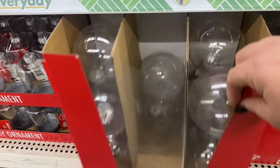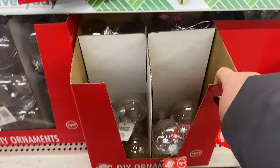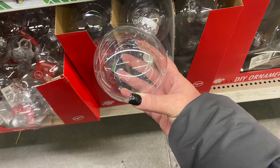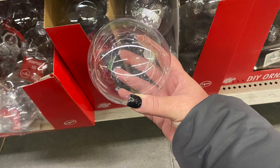Get ready to deck the halls and trim the tree with these genius ornament hacks you never knew you needed. These DIY decor ideas I'm sharing will make your holiday season merry and bright. Whether you're a crafting pro or a holiday newbie, these ornament hacks will take your decorations to the next level. So grab some hot cocoa, get cozy, and start making this the most wonderful time of the year.